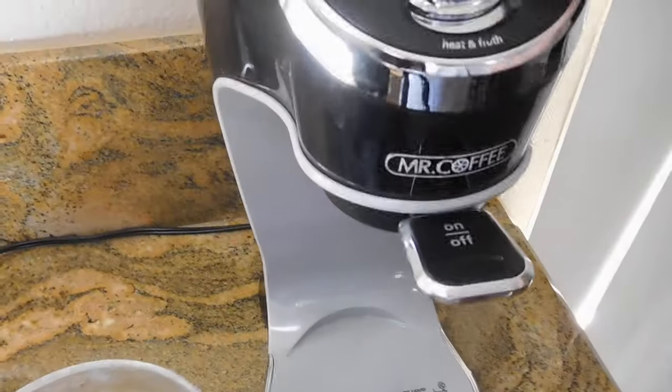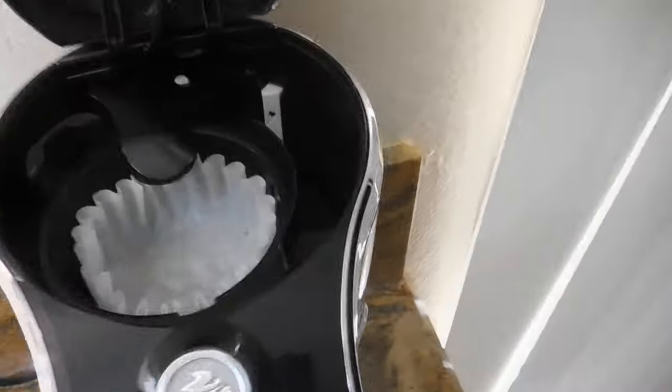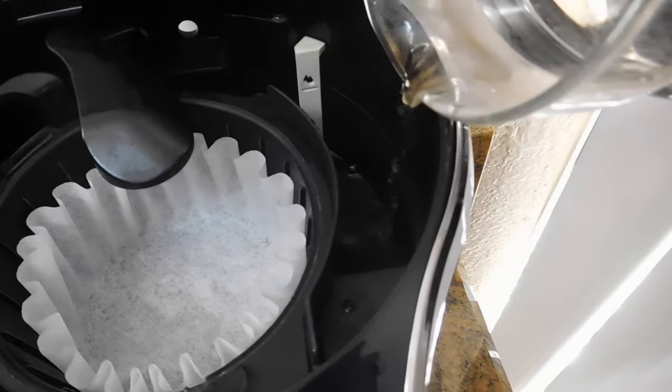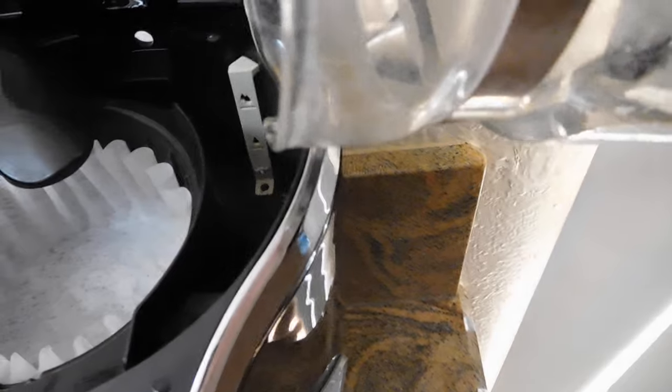The first thing you want to do is open the lid, and you're going to want to fill it up depending on if you want one cup or two cups. Fill it up to that first line — I usually do about one cup.